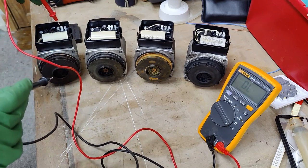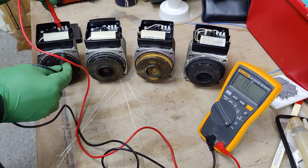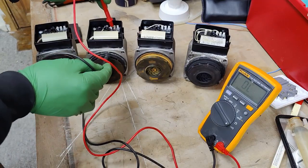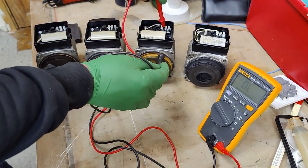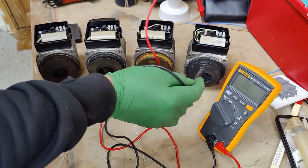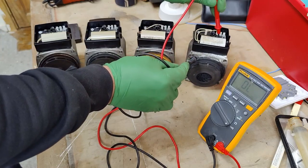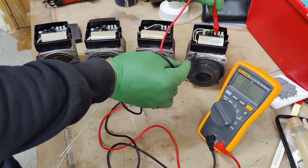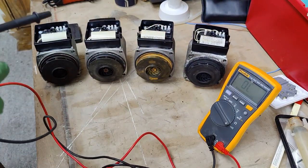Now we're going to check the neutral pin on each pump. The neutral should have no contact to the body, so no continuity. Checking all four: pump one — no continuity; pump two — no continuity; pump three — no continuity; pump four — no continuity to the body. Bear in mind I'm touching the metallic part of the body, not the rubber. No continuity on all four, which is good.